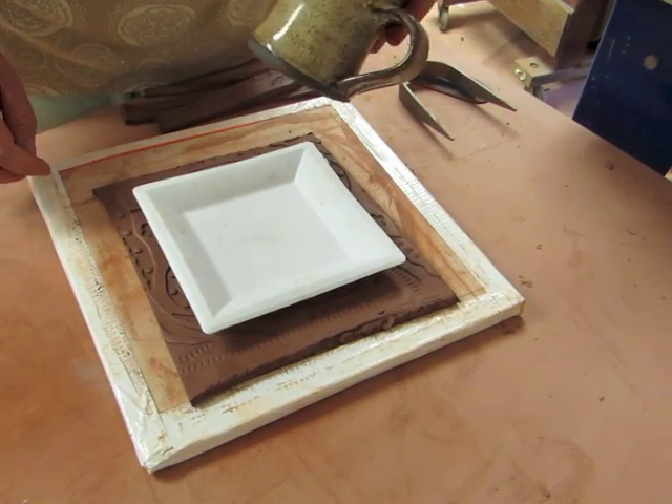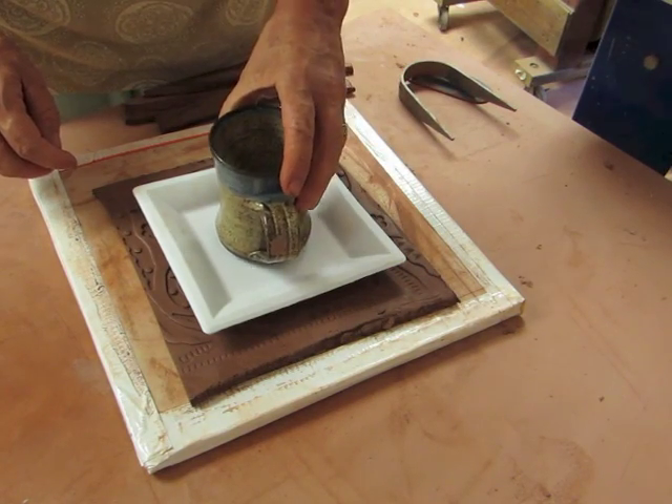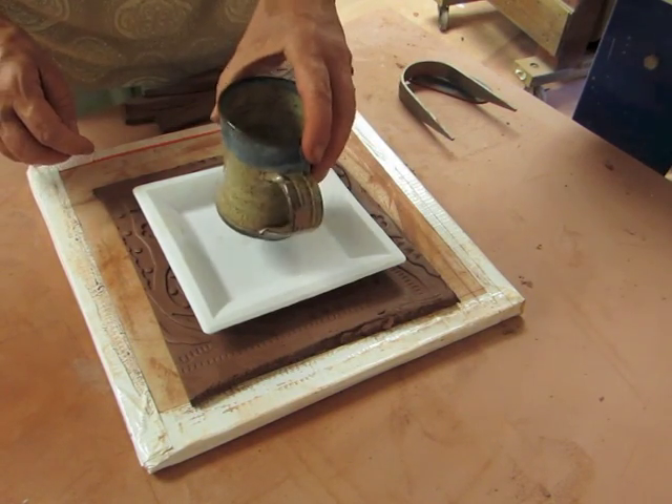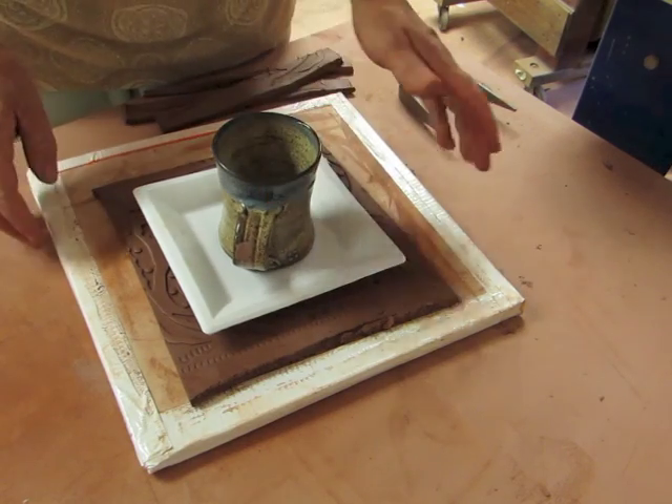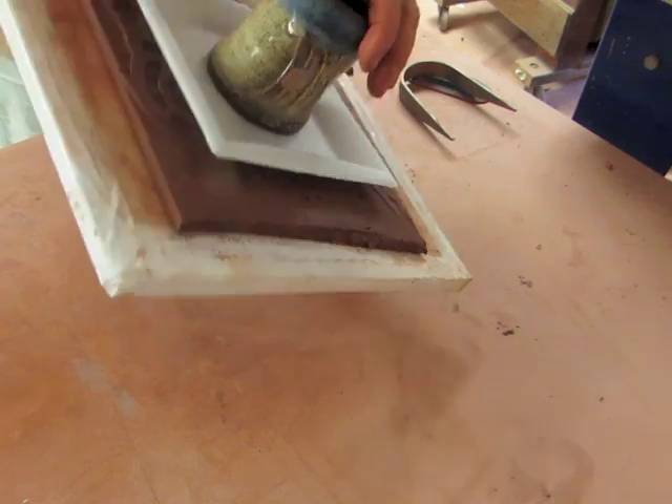I just grabbed a mug because I happen to have it hanging on the wall and it's about the right diameter and the right height for a pedestal for this mold. So I'm going to put the mug on the bottom and flip this over.